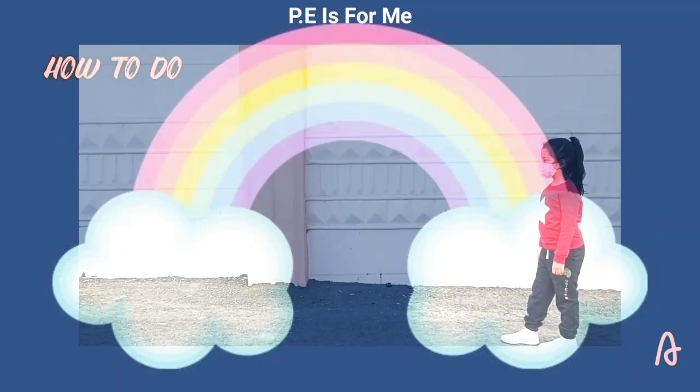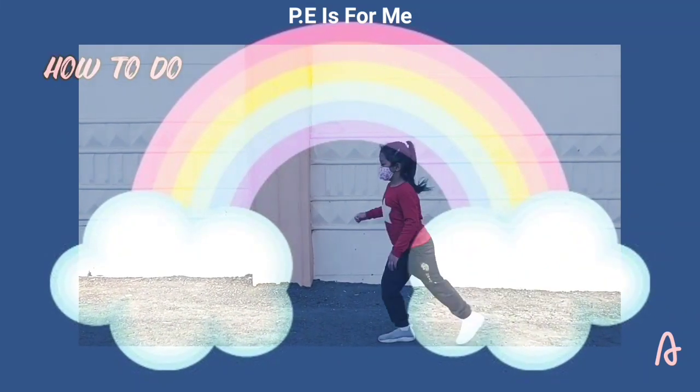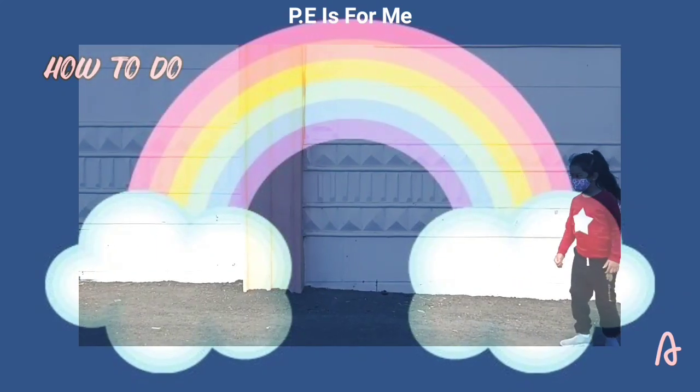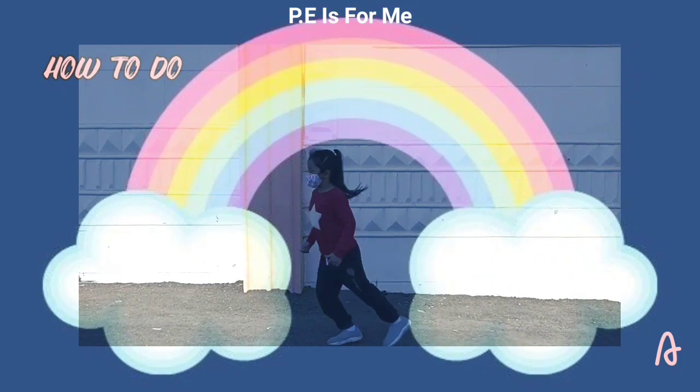The first thing you're going to do is step your lead foot forward and place the other foot at the back. The lead foot should always stay in front and the trail foot should always stay at the back.